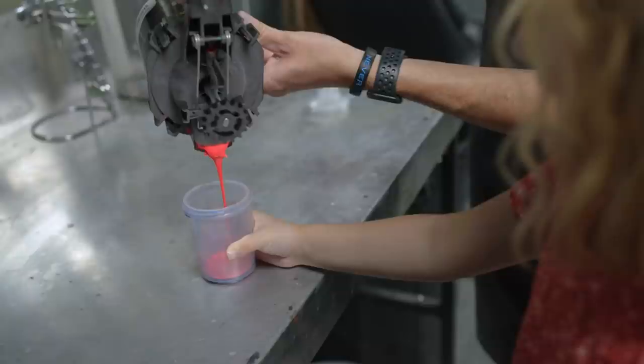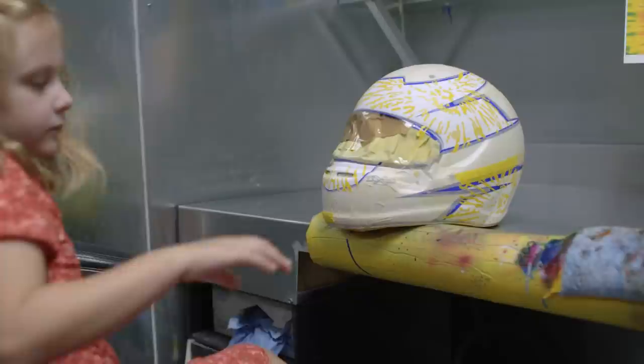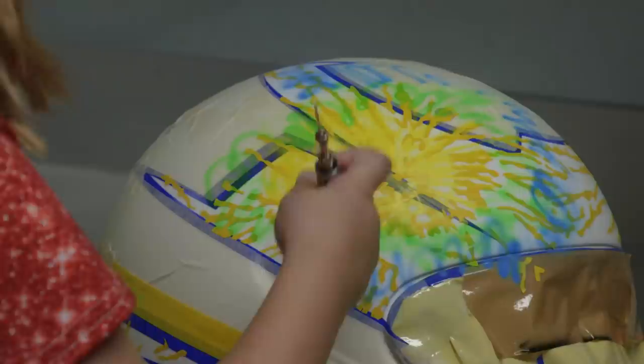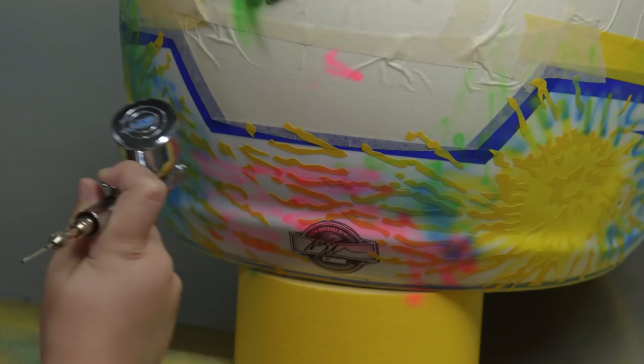Do you remember how to airbrush? I'm going to push down and pull back just a little bit. There you go. Let's do right here. Perfect. Does it look alright? Yeah. I think we're done. Let's go take the tape off.